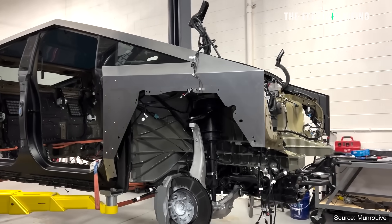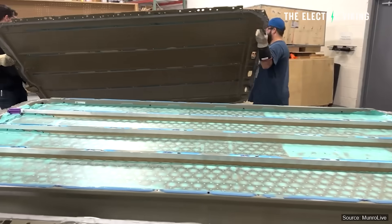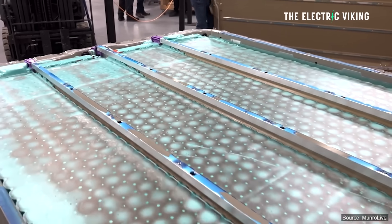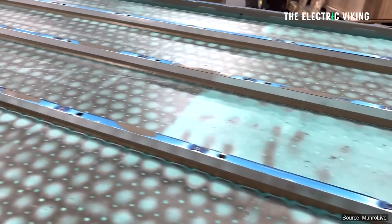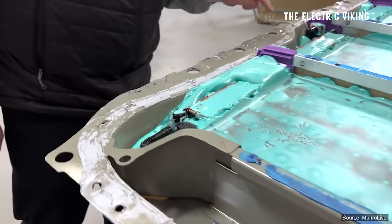Sandy Munro actually tore apart a Tesla Cybertruck, and one thing that really surprised him was the way that Tesla glued together the Cybertruck battery. The Cybertruck battery pack is a structural battery pack, and that's become the norm in the industry now, especially in China. Structural battery packs are much, much safer. Tesla put a bunch of purple, pinky, kind of gluey goop stuff in the battery to glue the cells all together, and that goop works as kind of like a heat sink.